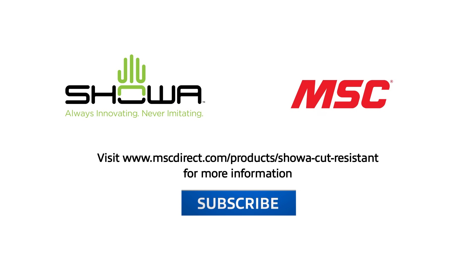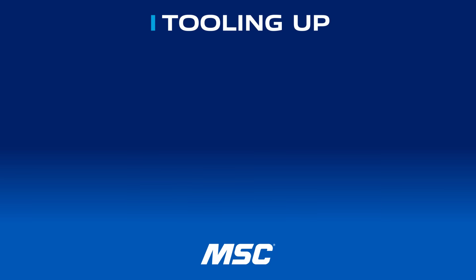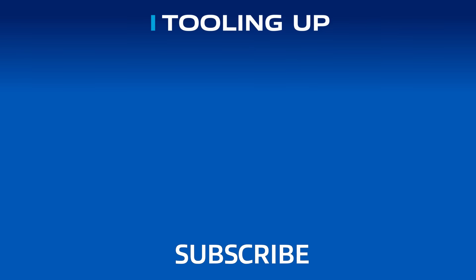Don't forget to subscribe to our channel so you don't miss an episode. Thanks and we'll see you next time on Tooling Up. Want more insights and ideas to improve the efficiency and productivity of your operations? Check out the Tooling Up video playlist to hear tips that can take your company to the next level.